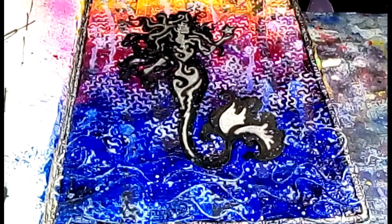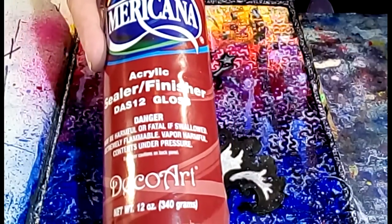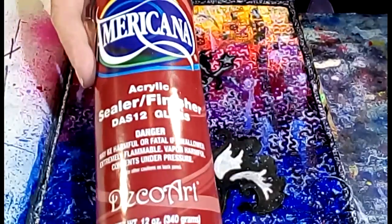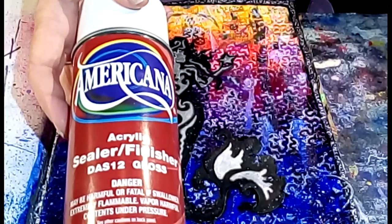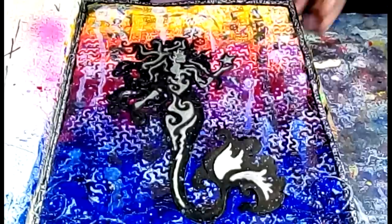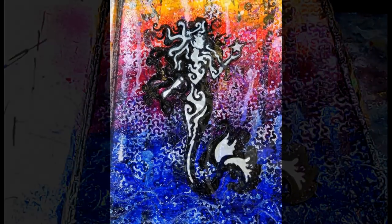I'm probably going to seal this with some Americana spray sealer - I have a gloss one, and I prefer matte, but maybe we'll use the gloss. I'll give this a quick spray to finish it off - obviously do this in a well-ventilated area, you don't want to inhale any fumes. Give me a thumbs up if you liked this video, check out the links below, and go check out Mike Deacon and his Mission Inspiration group where they provide prompts every month. This is my second year doing it and it's definitely challenged me. I hope you're having a beautiful day!